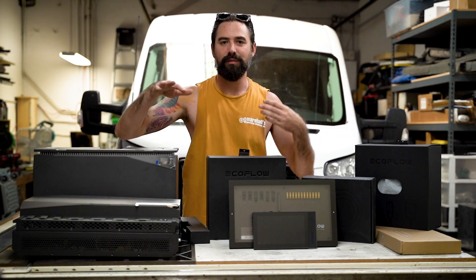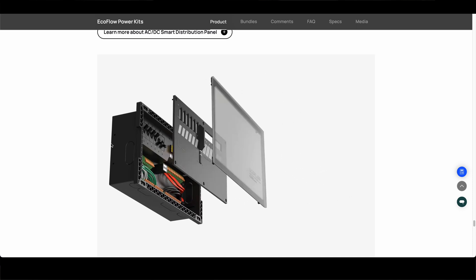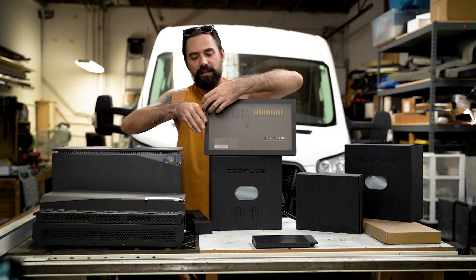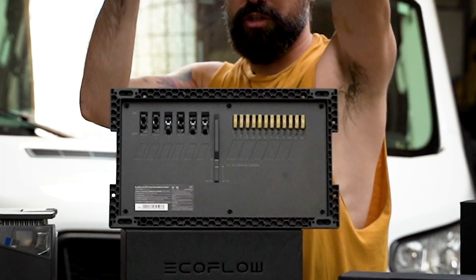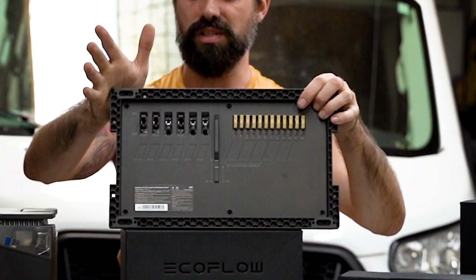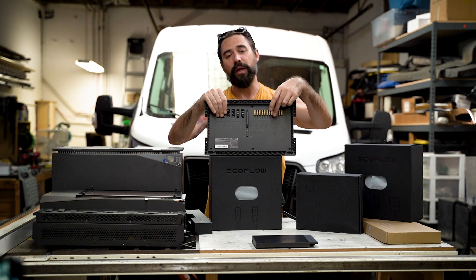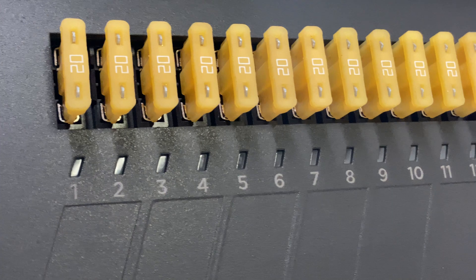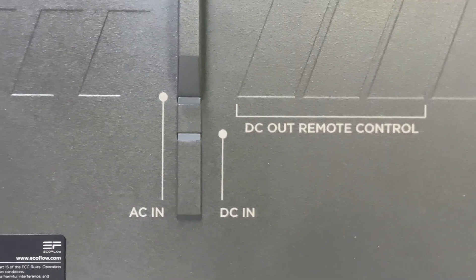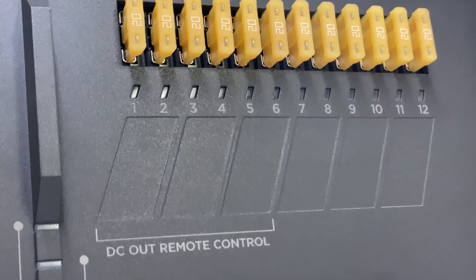If you want to spec up your system, the next add-on is their smart power distribution panel. Removing the semi-translucent cover reveals the actual power panel with AC breakers and DC fuses. The translucent cover lets you see if any AC breakers have been flipped, and there are LEDs under the DC fuses that light up if any fuses pop. There are also AC and DC indicator lights, plus DC out remote control under the first few DC fuses.